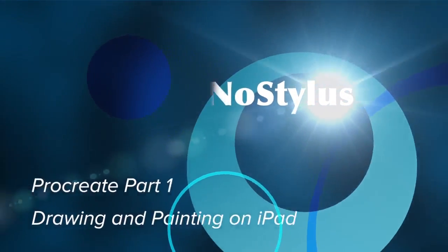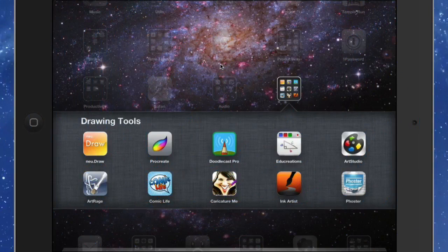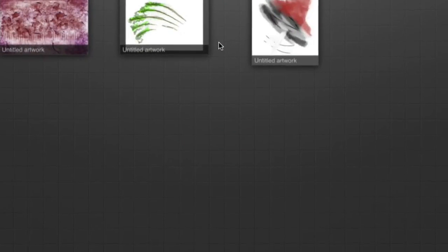Hello there, this is Dave Allen for MacTennaQuestions.com for NoStylus, and today I'm going to start on some tutorials of some drawing and painting tools for the iPad, starting with Procreate. I've got a few other ones as well which are quite useful — Art Studio, Art Rage, and Ink Artist. Out of these, the best in terms of facilities is Art Studio, but the others are very good, and I have a soft spot for Procreate because of the way you can draw some really nice lines in there.